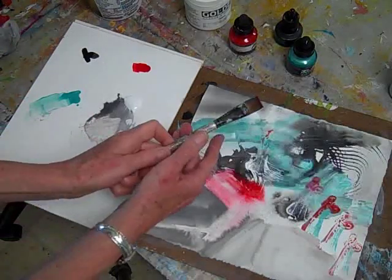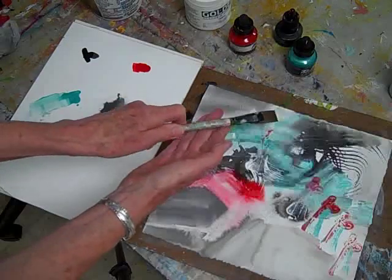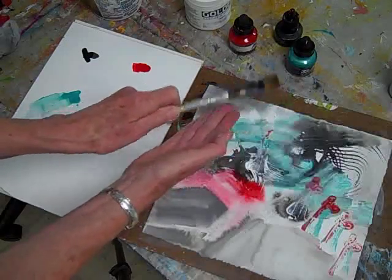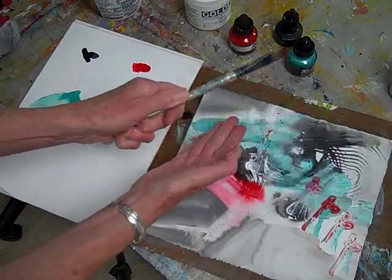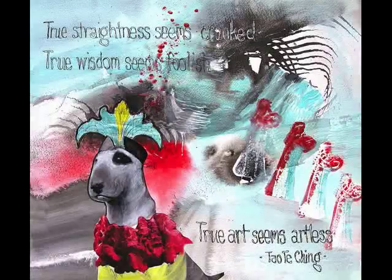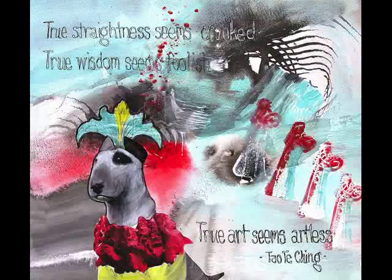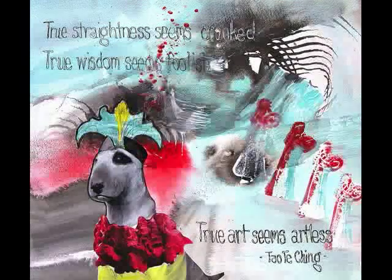Now I do a bit of red splatter to finish the first stage of my art journal piece. Then I add collage and some words from the Tao Te Ching: 'True straightness seems crooked. True wisdom seems foolish. True art seems artless.' And I'm finished.